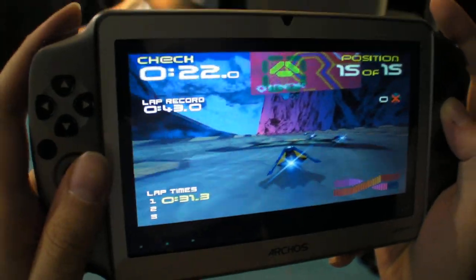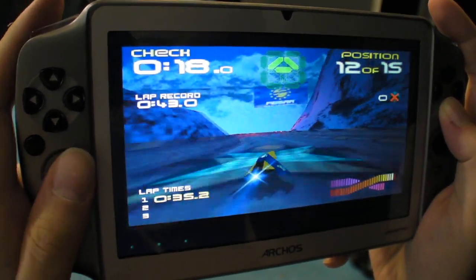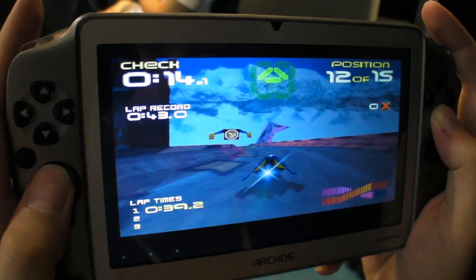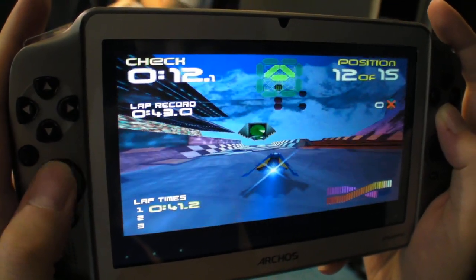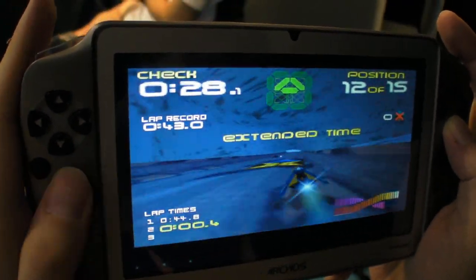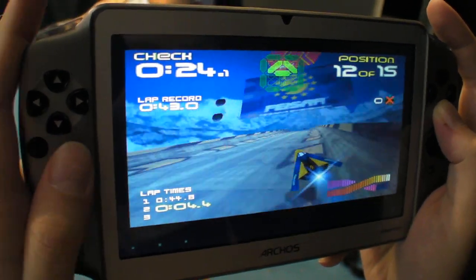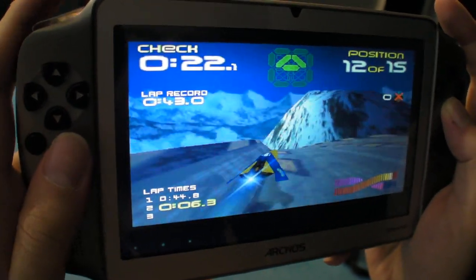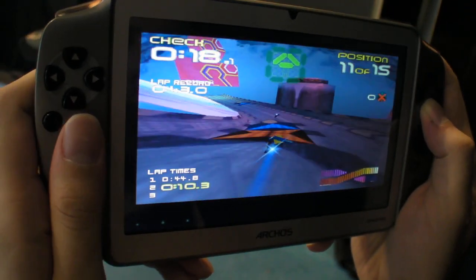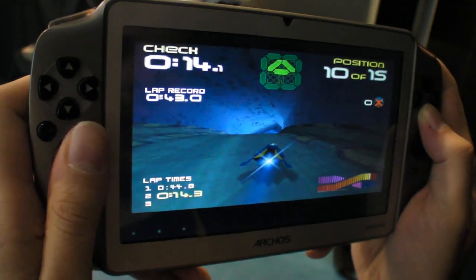Here's just a little bit of Wipeout 64, just to show that it is playable. I don't know if the Nintendo 64 version of Wipeout is the best ever. I can definitely use the analog stick.